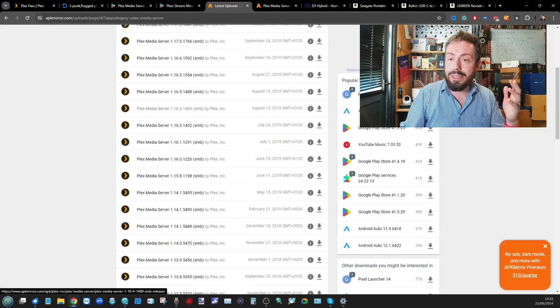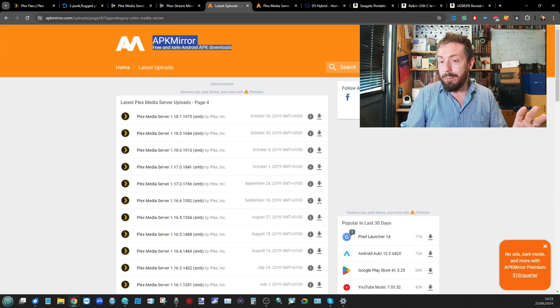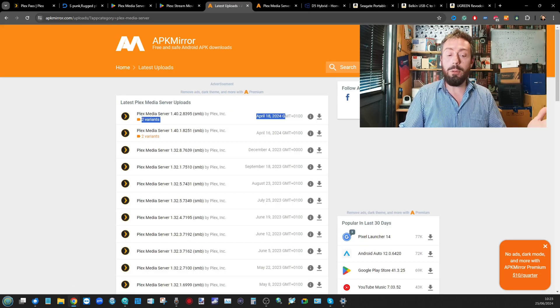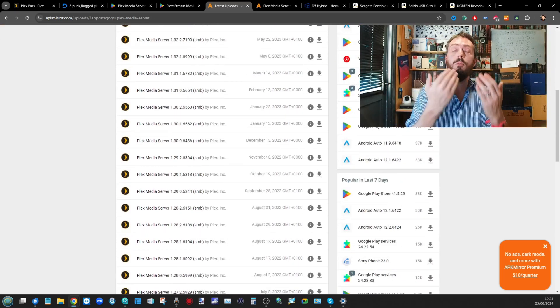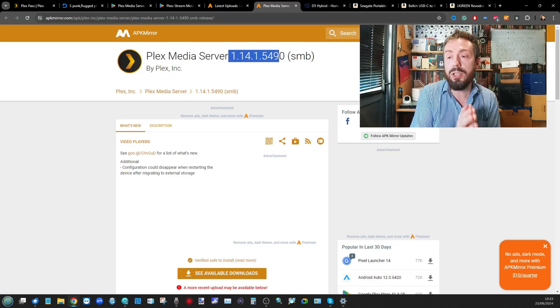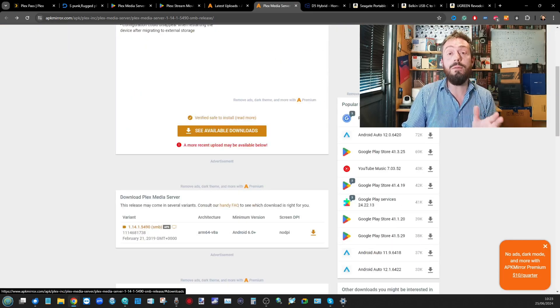There's a link in the description to the APK Mirror site that lists Plex Media Server for Android in multiple versions, regularly updated. Even though there are versions as late as April 2024, don't go for the latest version yet — it probably won't run on your hardware. I personally recommend going for version 1.14. Scroll through to about page three and you'll find it. Download that version to your local machine, and you can update from within the application later.